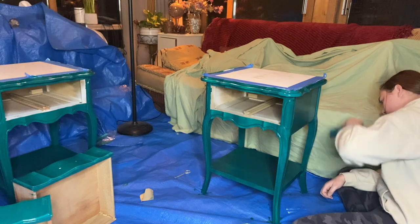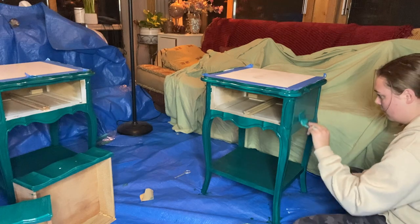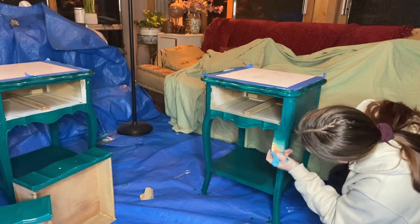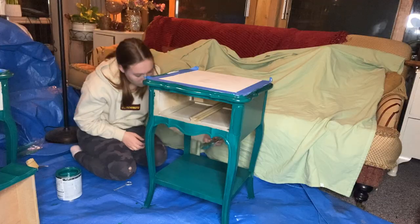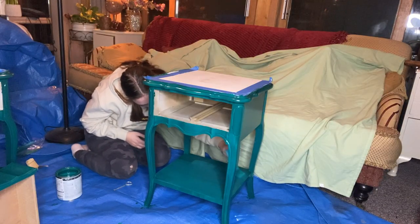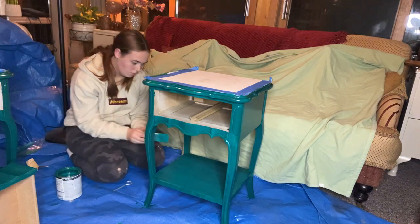I do not need a top coat because of how durable this paint is, so I'm going to skip that. I did spray paint the hardware gold, and I thought it would be really pretty to paint some gold accents around the edge of the top, so we're going to go ahead and do that.